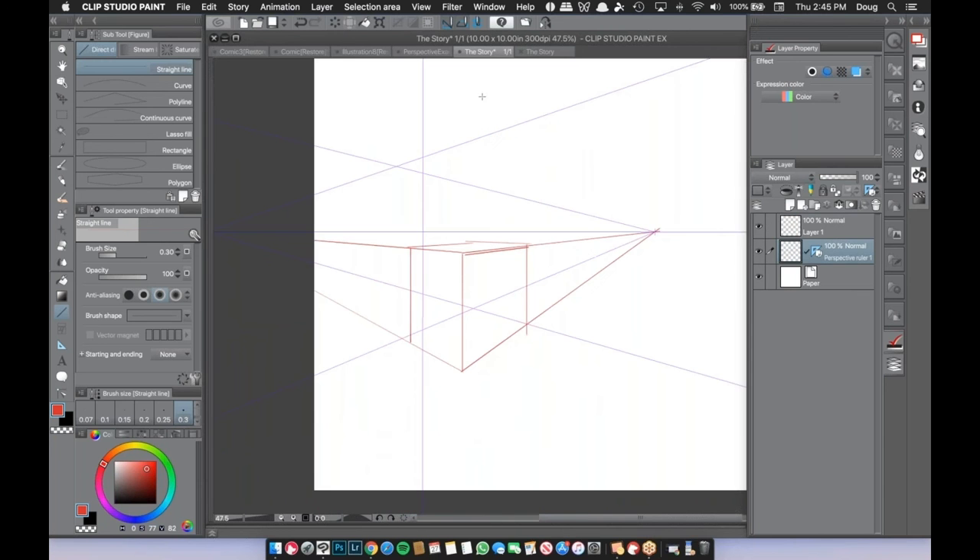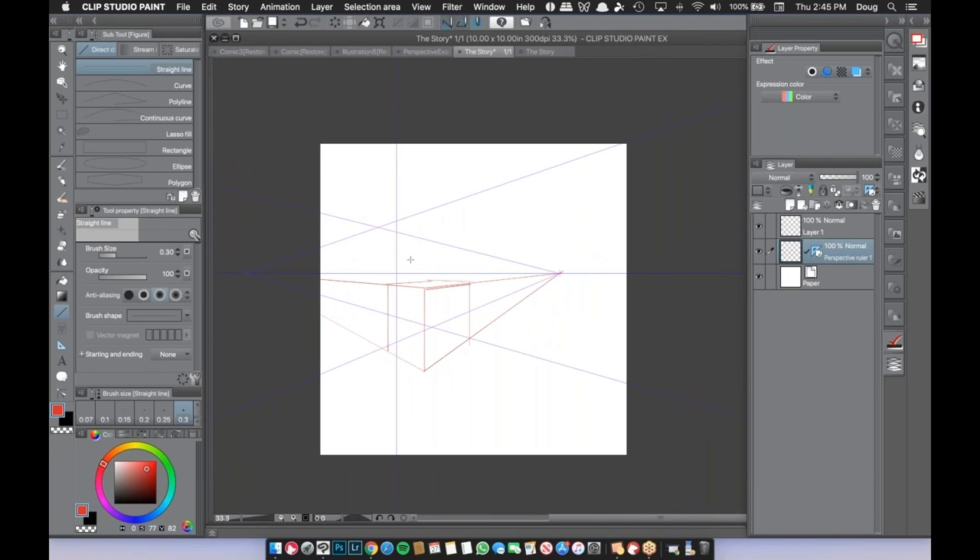The first question: are rulers invisible in the final output? Yes — the ruler will not be seen in the final product. It's purely there while you're working. When you print or save as a non-Clip Studio Paint file type — JPEG, Photoshop file, anything like that — these rulers will not carry over.